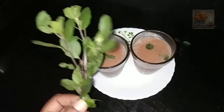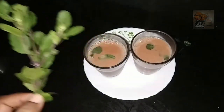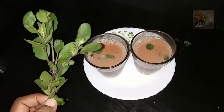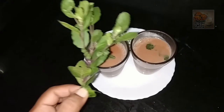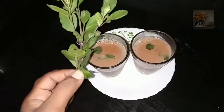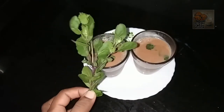Hello friends, hello everyone. This is a flavored tea recipe. I used to add some tea from the market.